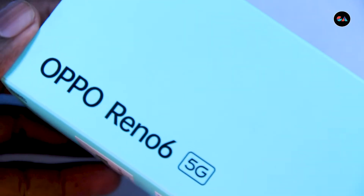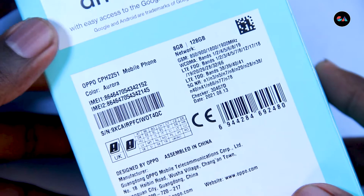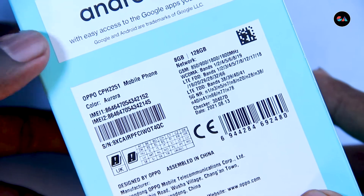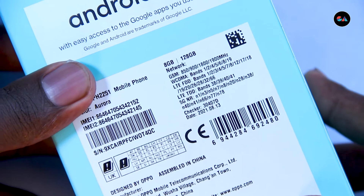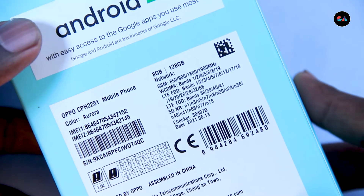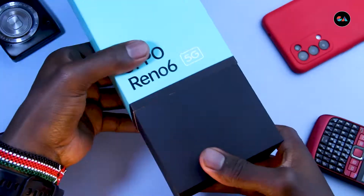From the box we can tell that it's the Reno6 and it's the 5G edition, which is something we're embracing now in Kenya — it's good to see more phones coming with that. We can also tell it's the Aurora color, which everyone is talking about, and it's got 8GB plus 128GB of storage with Android.